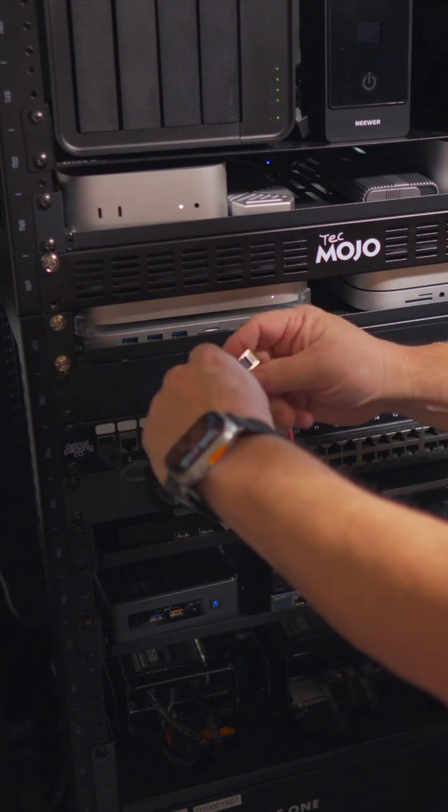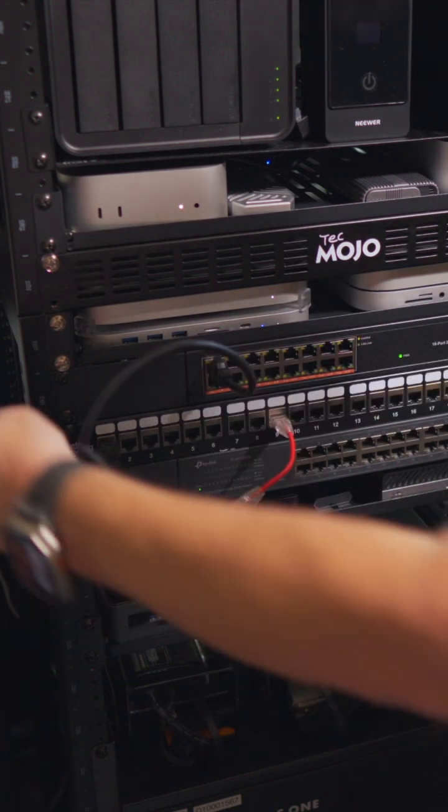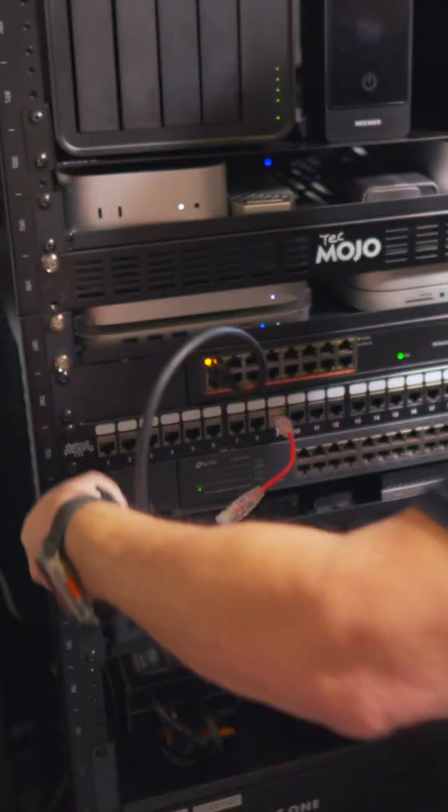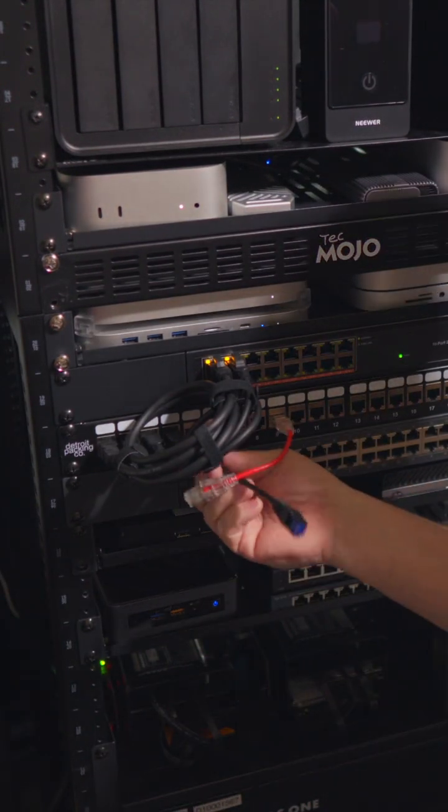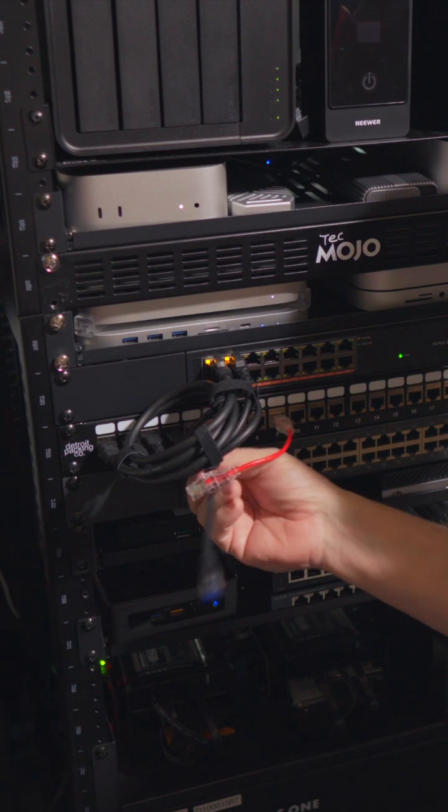I'm going to loop those around so they won't be too messy. I'll try to use the longer ones on the ends for the longer runs, and then I'll use the shorter 6-inch ones for the closer connections.